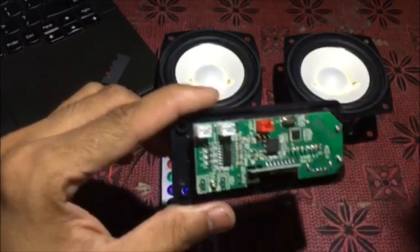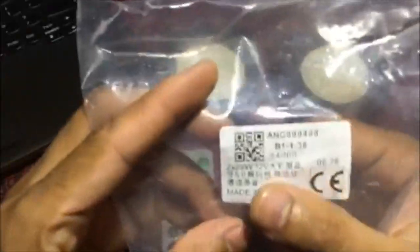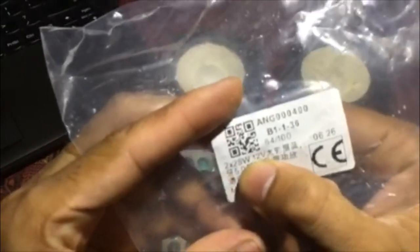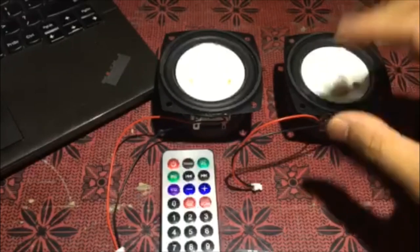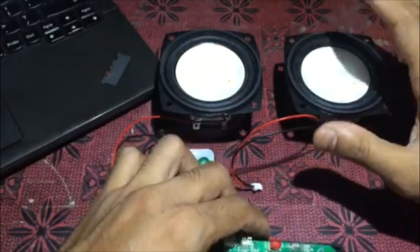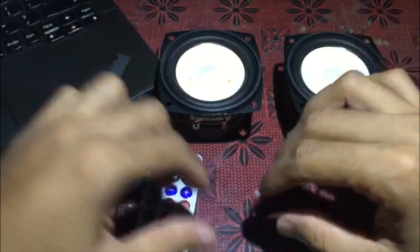We will check the sound IC's datasheet. The amplifier vendor has shown that it is 2x25 watts. If we connect two speakers, it will give us 25 watts output. We will check the sound quality as well.